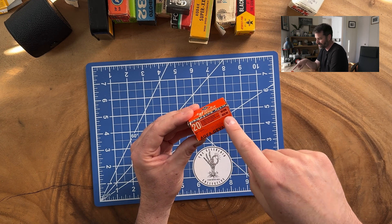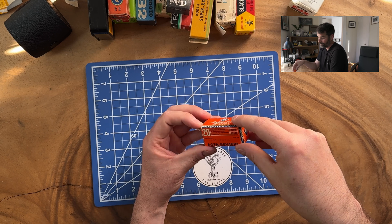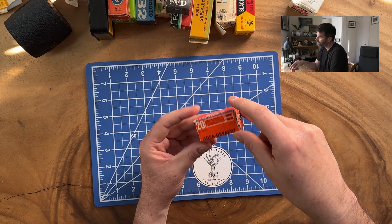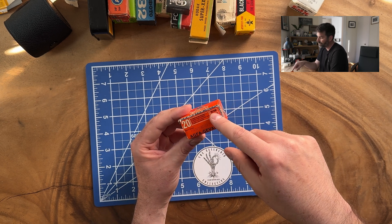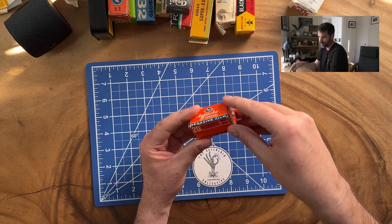It's from 1976. It was ASA 80. So we're looking at almost five stops of exposure — 40, 20, 10, 5, 2 and a half. Yeah, around 2 and a half.